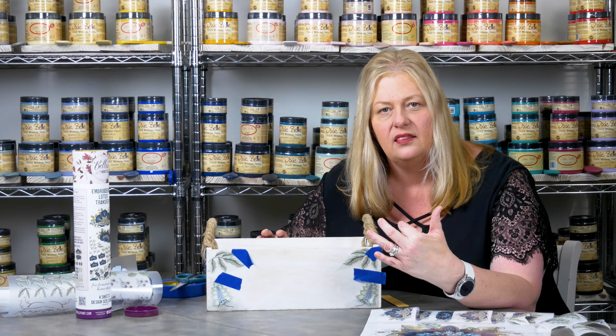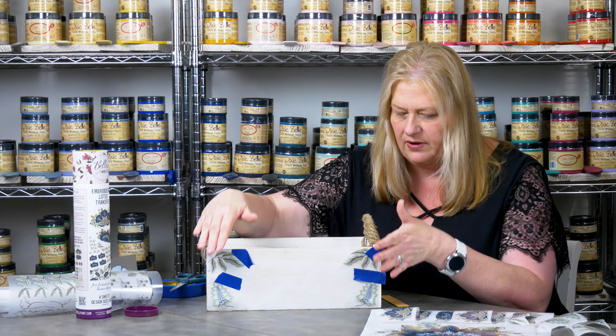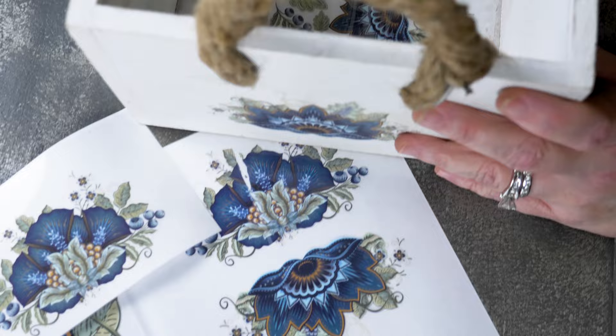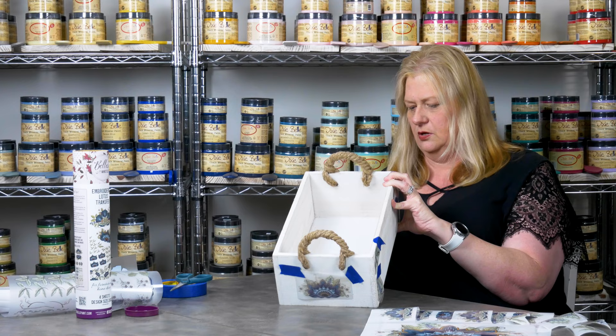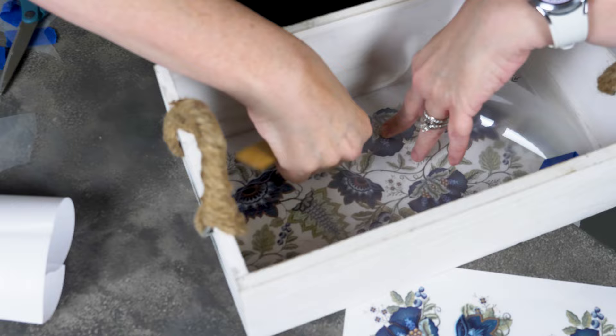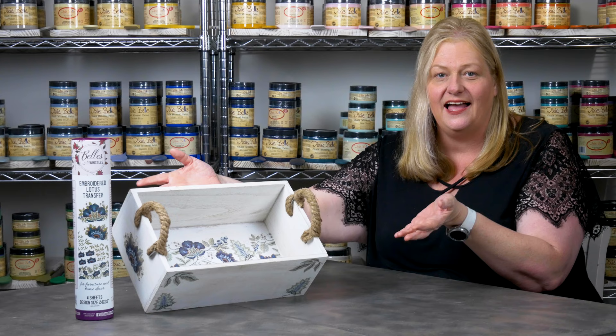Now the fun begins — we are going to actually apply the transfers to the piece. I've already planned it out. We have put the blue tape on it so that it doesn't move and it's in the right spot. I have my corners and my sides that I'm going to do. I'm going to use the application tool — it's really simple. All we have to do is start from the outer edge and apply pressure by rubbing the tool against that plastic protective film. Keep rubbing — you can pull up the plastic and check to see if it's laying flat. If it's not, put the protective film back down and continue rubbing. You do this until the whole transfer has been applied.